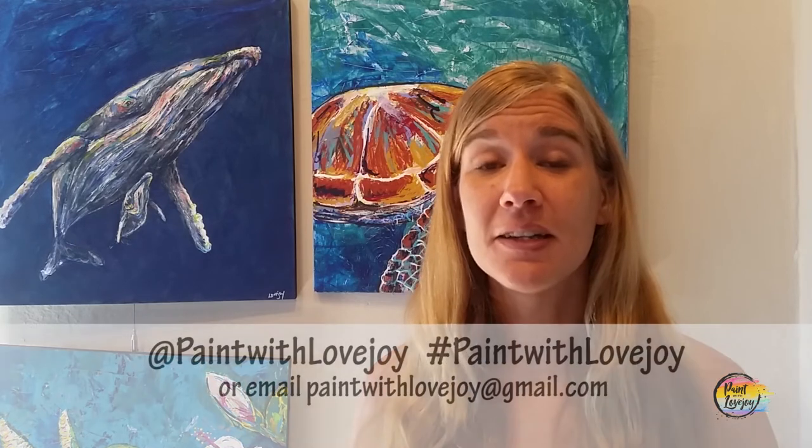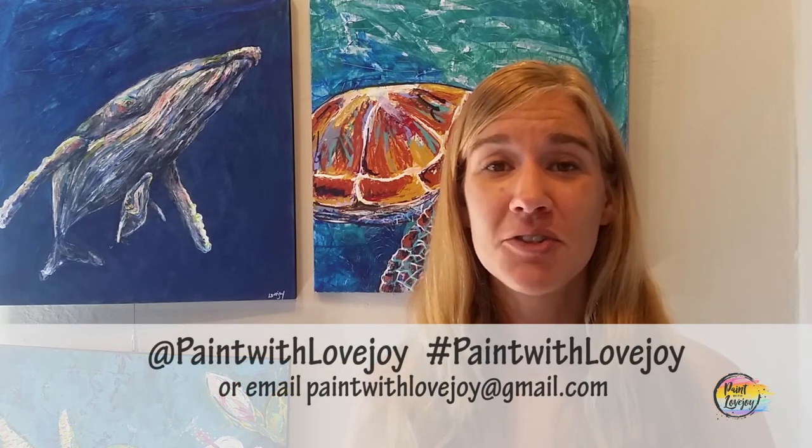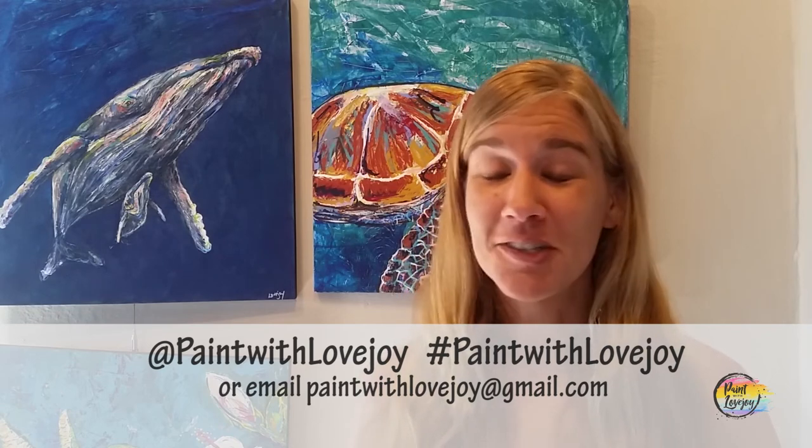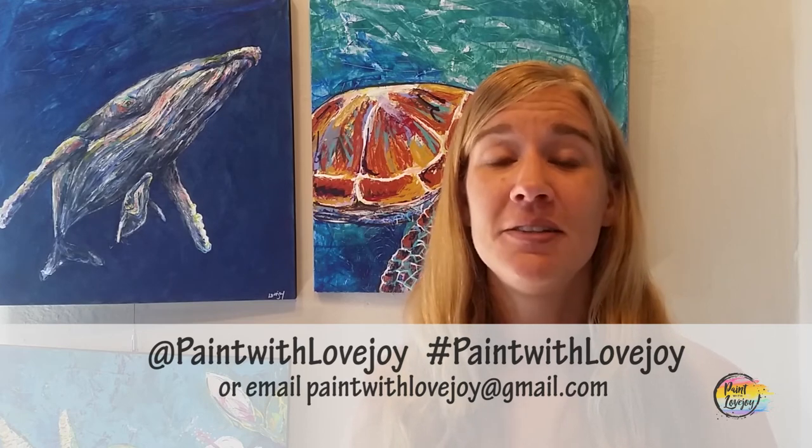Hey guys, I hope your paintings turned out really nice and I hope you feel a little more relaxed now at the end of painting compared to when you started. I'm really proud of you for painting at home. Don't wait too long to do another painting — the skills you learned today will make you more comfortable the next time you paint. As you're uploading your pictures to social media, please tag me in those photos — Paint with Lovejoy — or email them to me at paintwithlovejoy@gmail.com. I'm a fully solo production here, so seeing your feedback and hearing your comments really gives me motivation to keep making these videos, and it is growing really, really nicely.